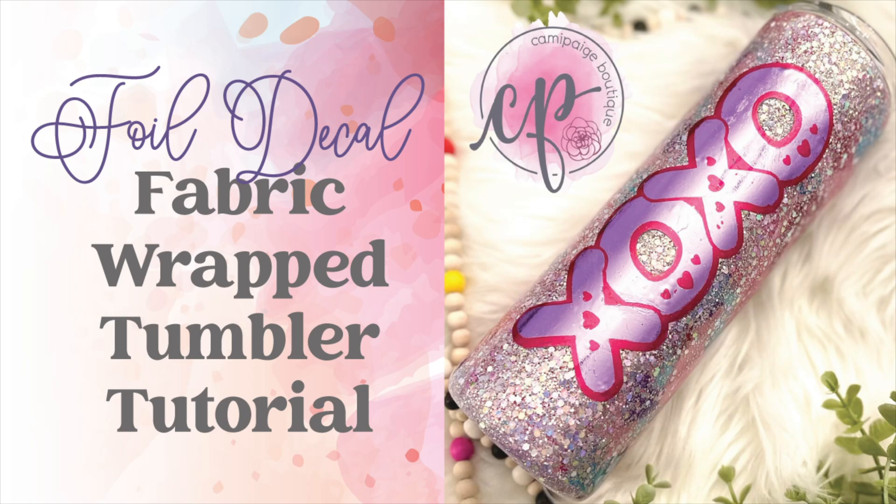Hello and welcome to another tutorial from Cammie Page Boutique. I'm Brooke Tannehill and today I'm going to show you how I made this foil decal and fabric wrapped tumbler. All the products I use will be listed in the description below and you may even find a coupon code or two. Also come join our exclusive Facebook group where you can take advantage of upcoming freebies and giveaways. So without further hesitation let's get started.